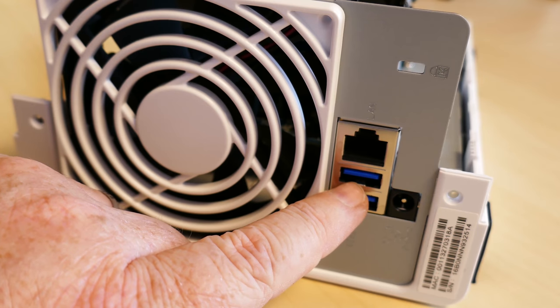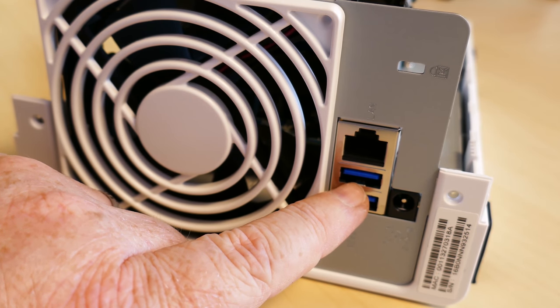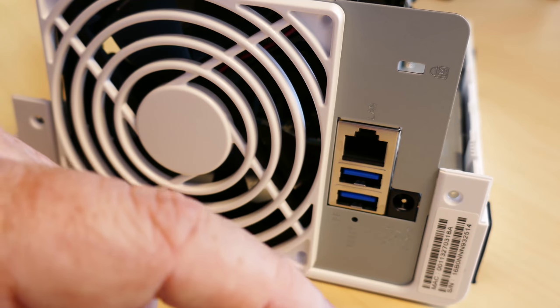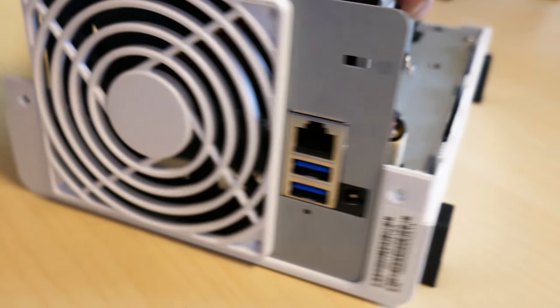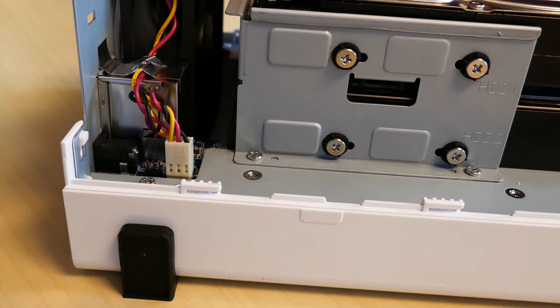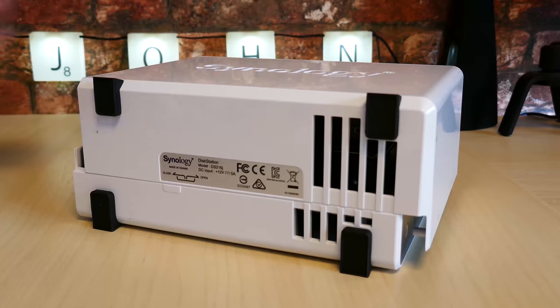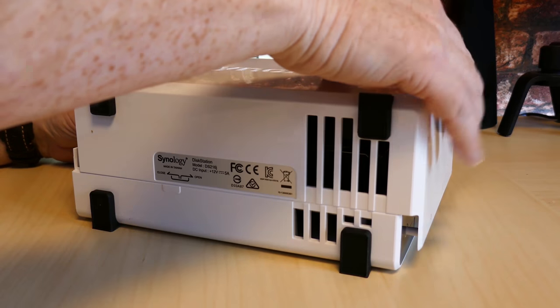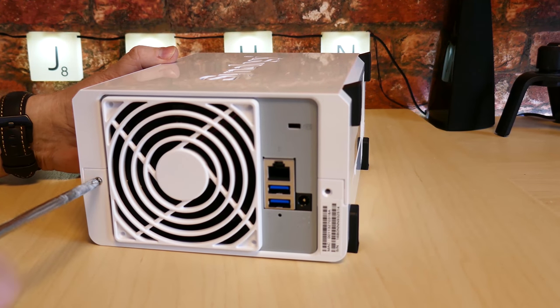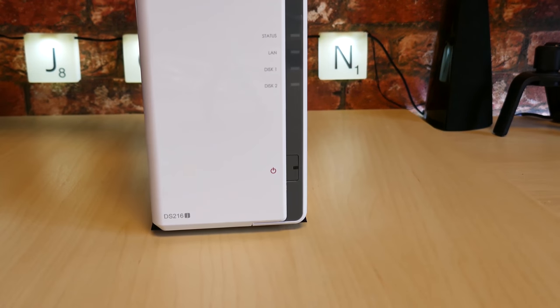The USB 3 ports are how I used to use a similar device — I had an external USB array with two drives in it, but it wasn't reliable and the power kept going. There's also a Kensington-style lock connector so you can lock it down, with the logic board and power cables inside. Around the front you've just got the status lights. Then we get the lid back on and slide it into place using the case screws.